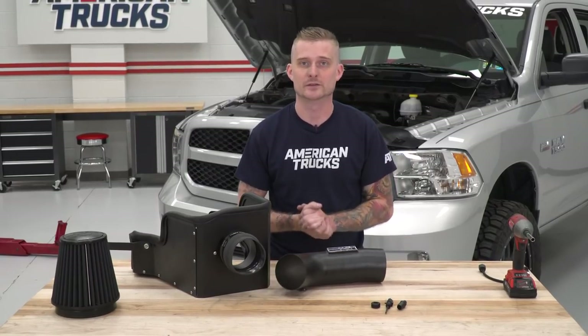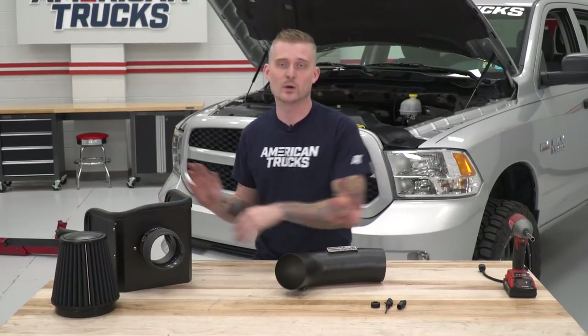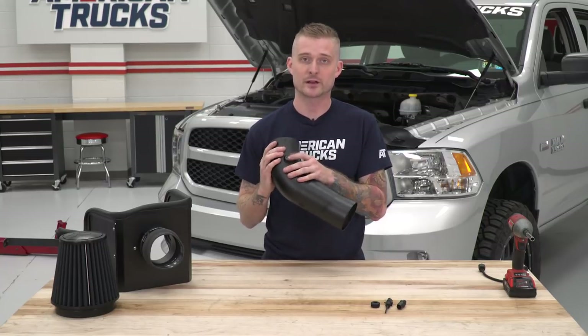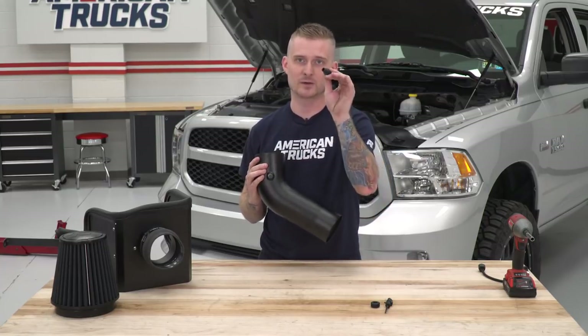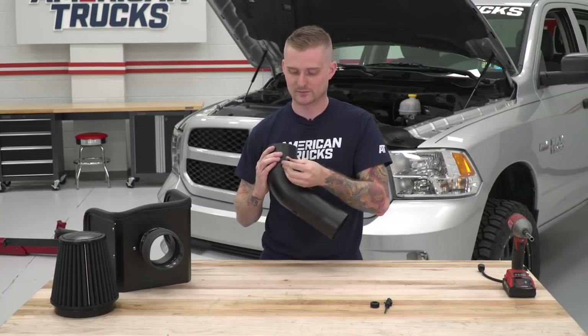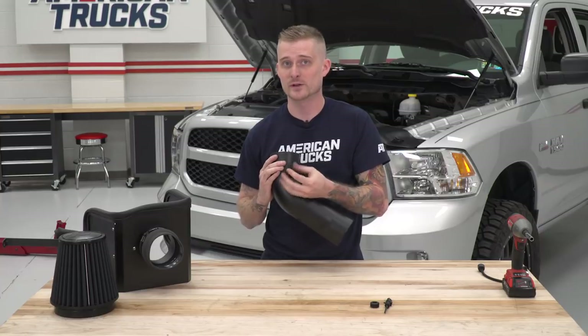Our heat shield is finally ready to go, so we can move that out of the way. Next step is setting up some things on our new intake tube. On the threaded fitting, grab the plastic barb fitting — it has plastic threads, so hand tighten it. Fit it right in there. That's for the new breather tube.